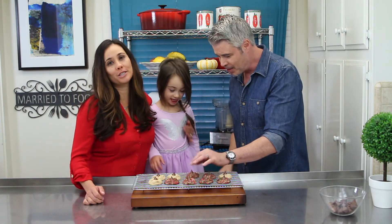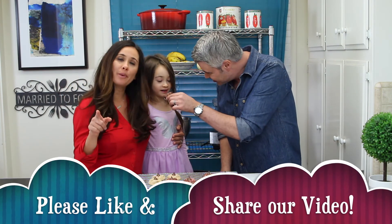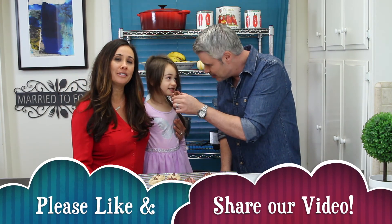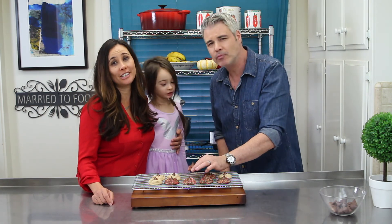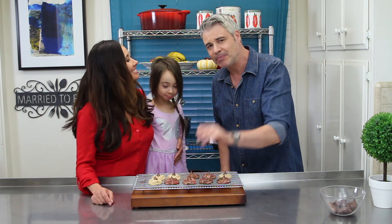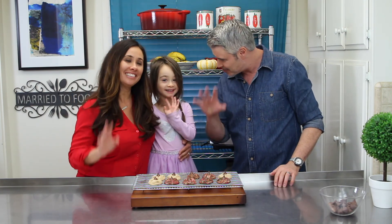Thank you guys so much for watching. Please like and share our video. Click that notification bell to see our latest and newest videos. Happy holidays, everybody, and we will see you next week. Happy holidays, everyone. Thanks for watching, we'll see you soon. Bye!